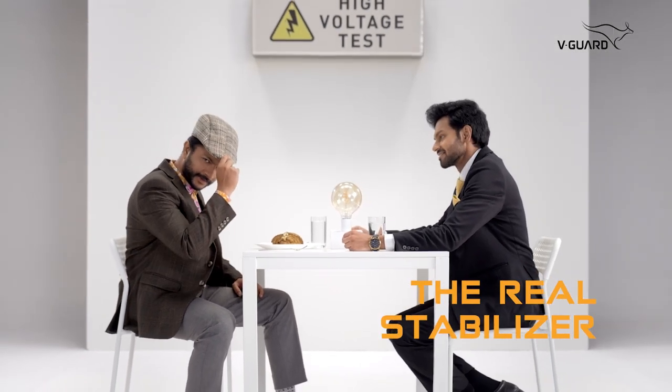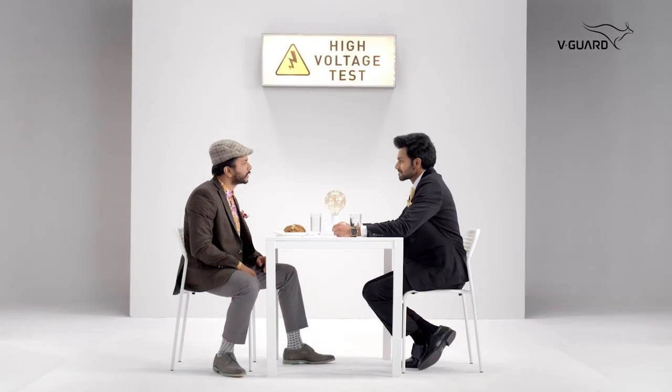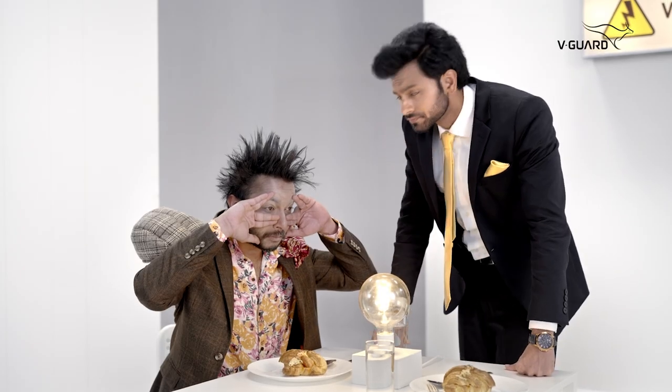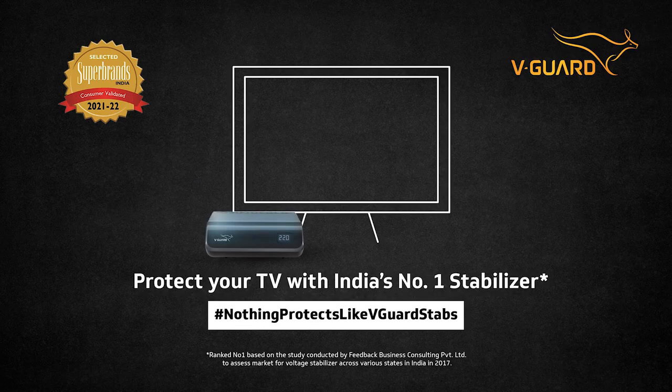Hello friends, this is a real stabilizer and this is also a real inbuilt stabilizer. Look at the high voltage. The answer was clear. The inbuilt stabilizer has zero feel and the VGuard has real deal. If you want to protect your TV, trust only India's number one stabilizer, VGuard.